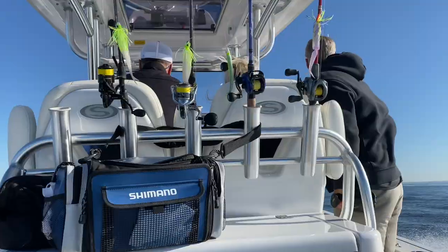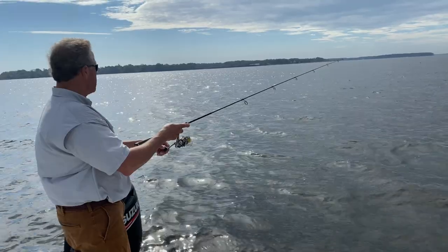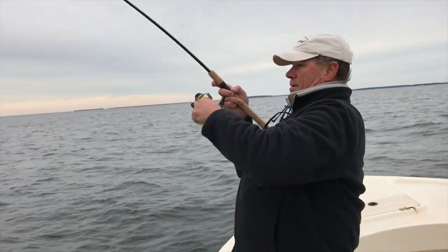Just like with rockfish, sensitive rods coupled with smooth reels make it easier to think down the line. Trust me on this one — if you can feel the tap of a half-pound yellow perch on a 1/32nd ounce jig head, you're probably not going to have any problems setting the hook on a 1 ounce jig into a 30 pound striper.